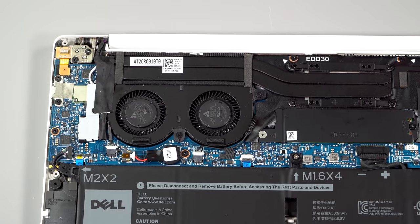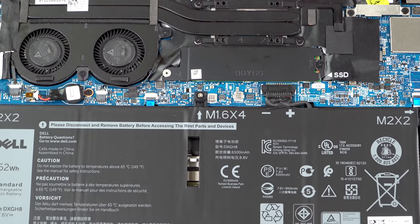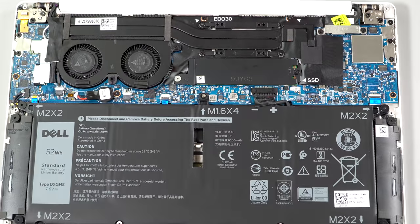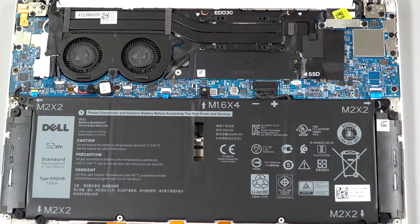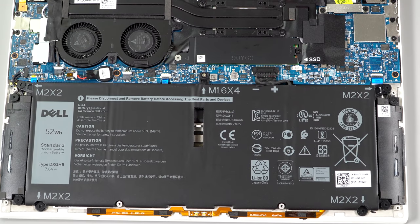RAM is soldered on board as ever with the Dell XPS 13, so get it with the amount you need because you can't upgrade it later on. It's the same 52-watt-hour battery we saw in last year's model, which is a decent capacity given how small this is.